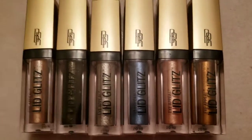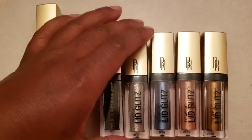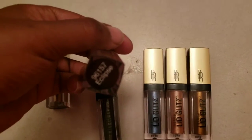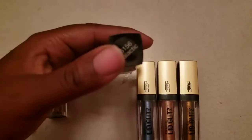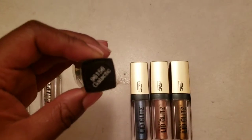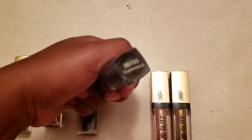I wanted to put this clip in before the video started as a disclaimer — I was not able to link these in the description bar because I cannot find them anywhere online. I found them in the store over a month ago, but they're not available on Black Radiance or any other website, so check the stores.